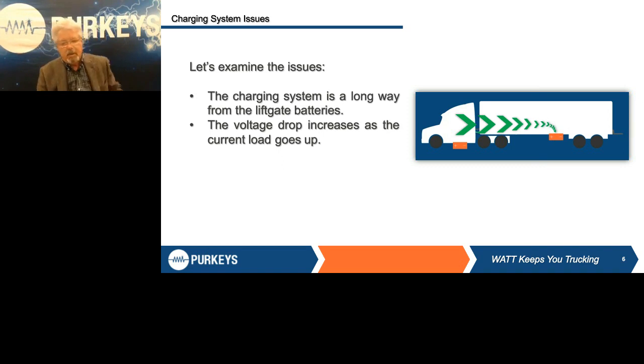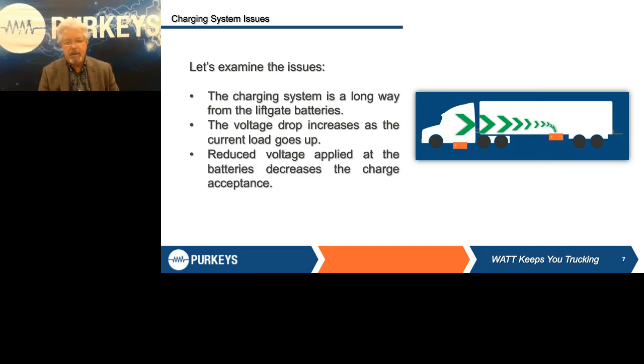So what do you do? To winterize this, it's really a simple one, two, three step process. Let's go through the process of what you need to do to make sure that your system is in as good of working order as you can before winter. The first thing is, always back to basics, is test the batteries.